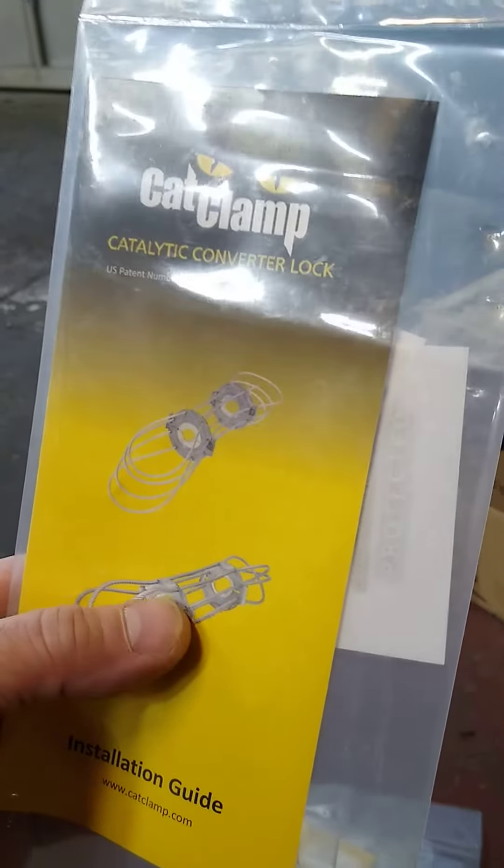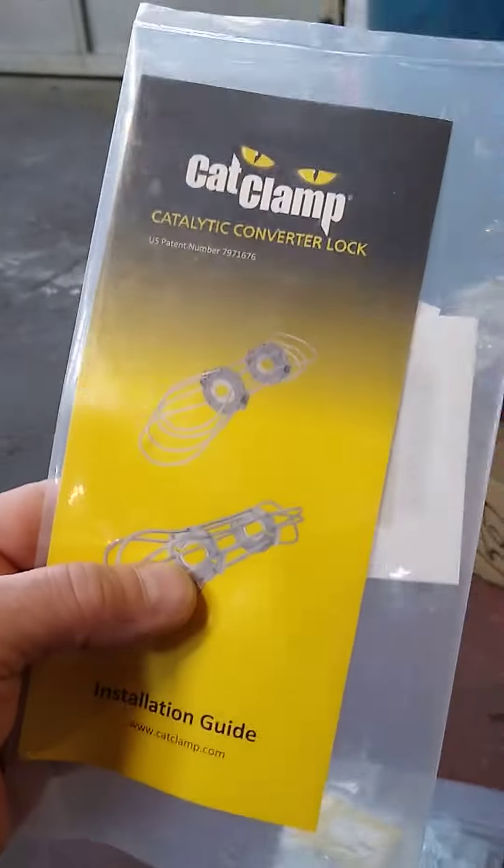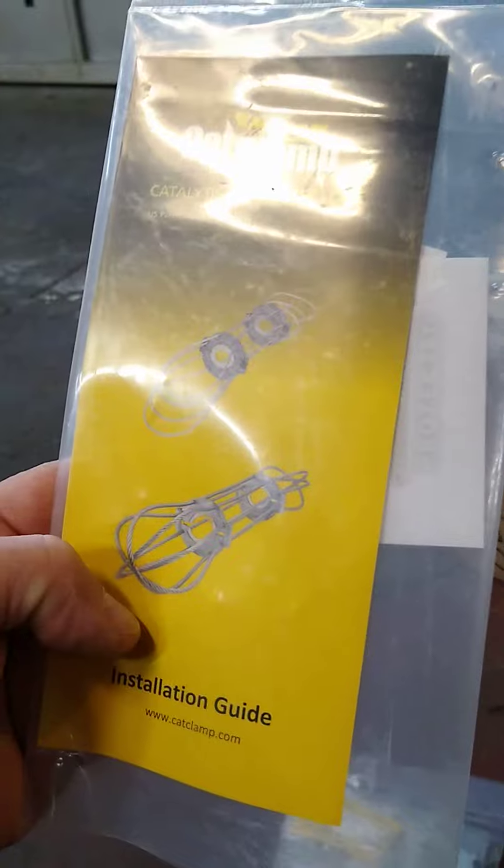He's just going to take his long sawzall blade, go between these two pieces. These sawzall blades are so high quality today they'll cut right through this no problem. So you bought this product, you're going to pay an experienced guy like me to install it, and then hope it works? I would pass on this product — that's just my opinion.